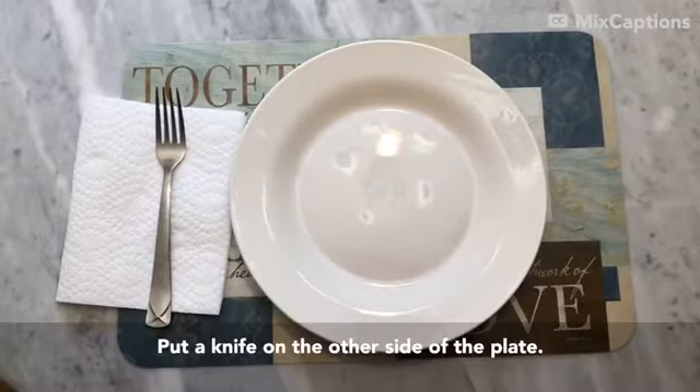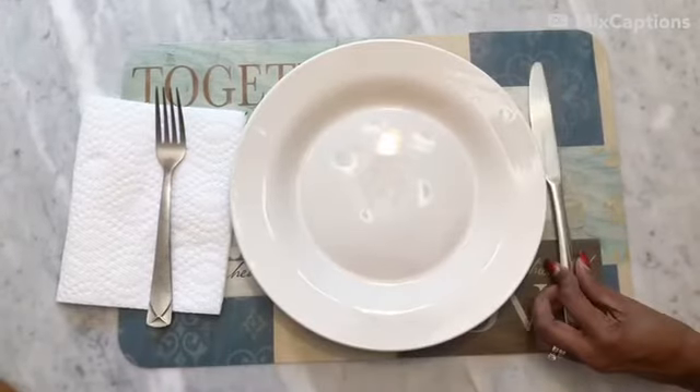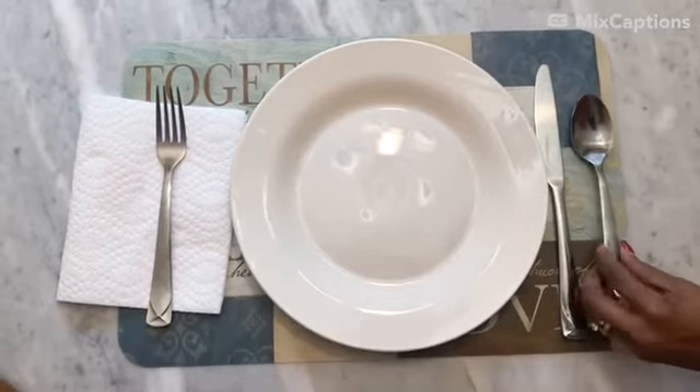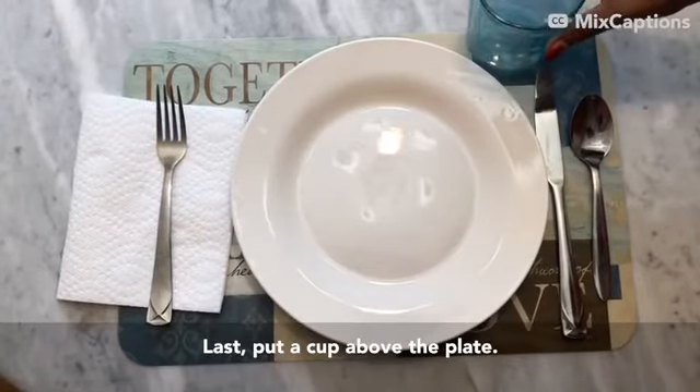Put a knife on the other side of the plate. Put a spoon next to the knife. Last, put a cup above the plate.